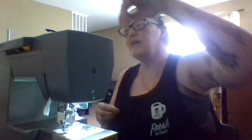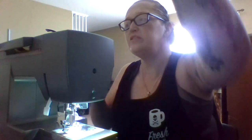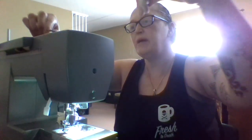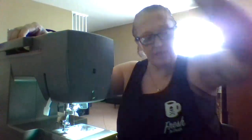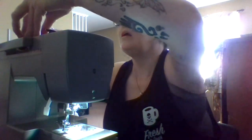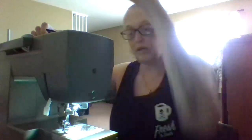I wonder what ever happened to Doc Tries to Sew. Girl, I haven't seen you load a video in a while. I hope you're still on YouTube — I know you're busy being a doctor, but I hope you're still on YouTube because I like when you sew.